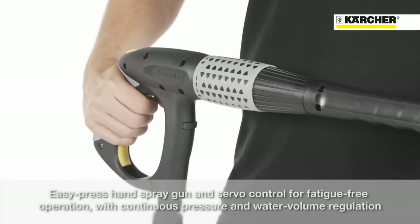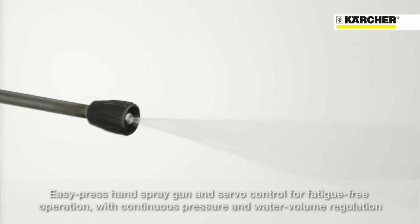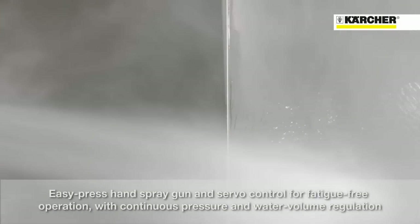The EasyPress trigger gun and servo control for fatigue-free operation, with infinite water flow and pressure adjustment, is very comfortable when using this powerful high pressure cleaner for a long time.